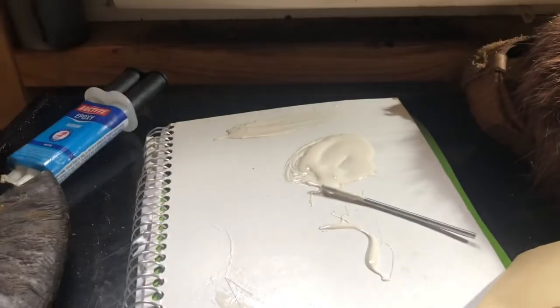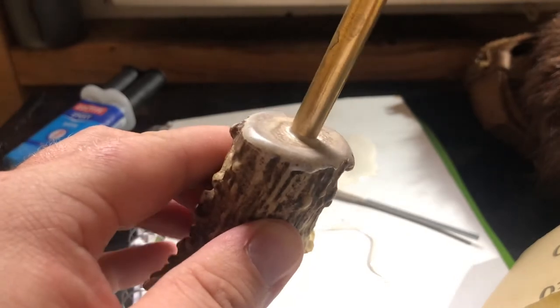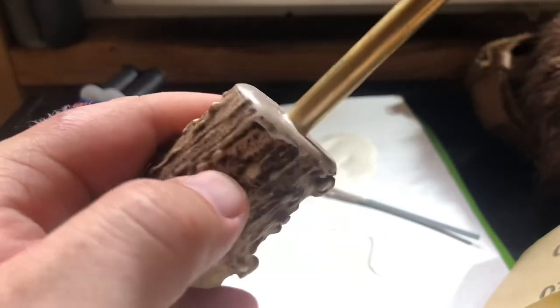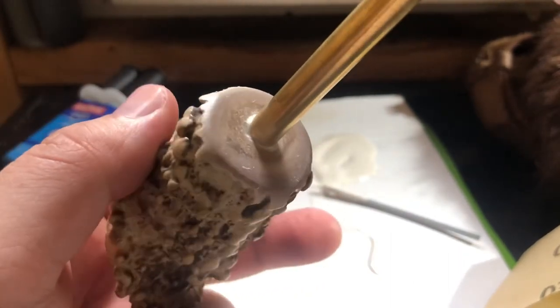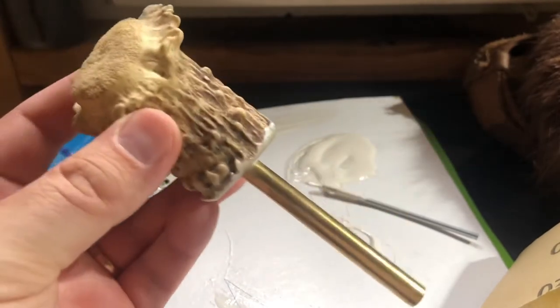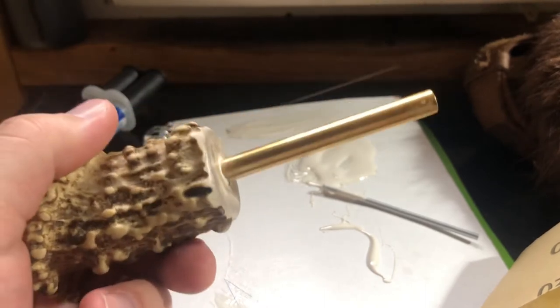That looks pretty good. As you can see, we pretty much got it situated. It looks good, and like I said, it will dry to match the color of that antler. We're going to let this dry for two hours and we'll come back.